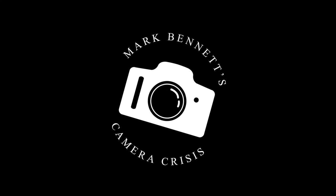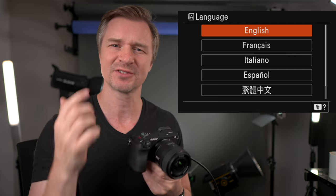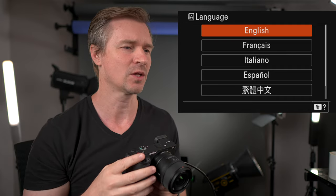So you got yourself a fancy A6700 — good for you. This is one of the best cameras that money can buy. So let's set it up together, shall we? It's gonna be a good time. I'll just move to the side here so that you can see my screen a little bit better. I've set this to factory settings so you can follow along with me.